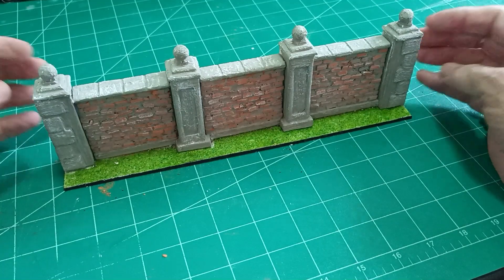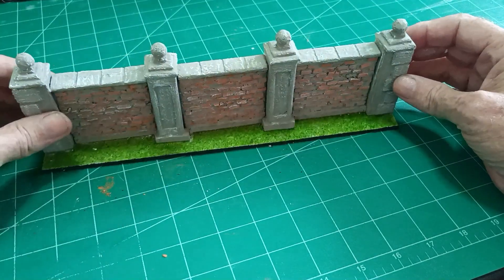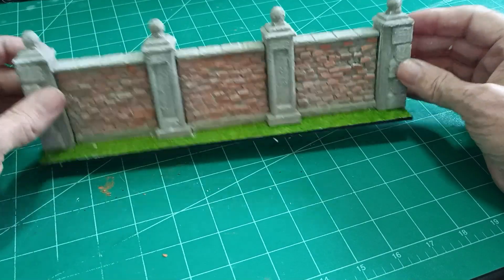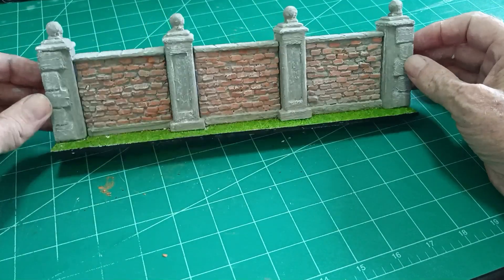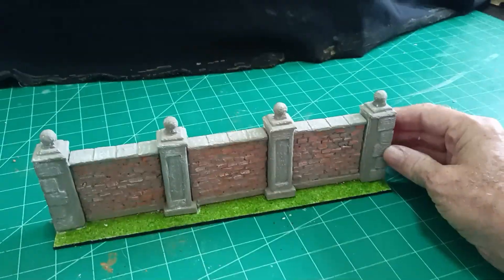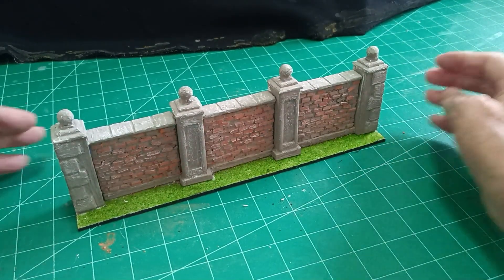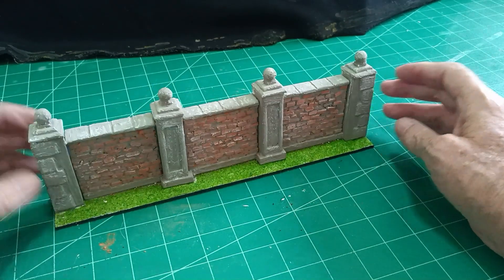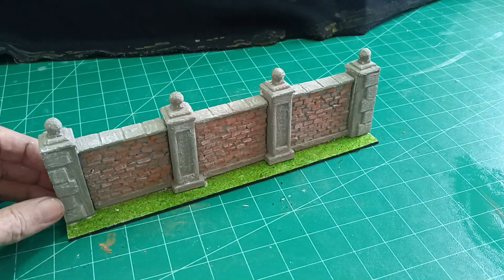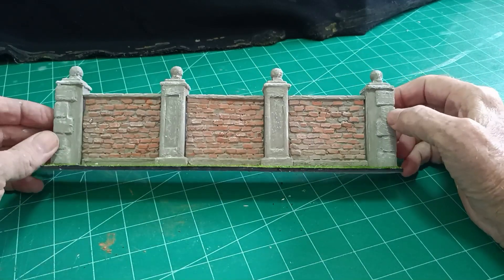It does take a little bit of time - working out the sizes that you want and getting all the small fiddly bits and pieces cut out. And then obviously putting the bricks on. But worth it in the end, I think you'll agree. So there we are, there's my lovely brick wall. If you've enjoyed watching this video then please subscribe, click the like button, and you'll be informed when new videos come along. In the meantime, have a go yourself and I'll see you in the next video. Happy modelling!